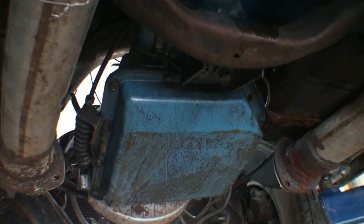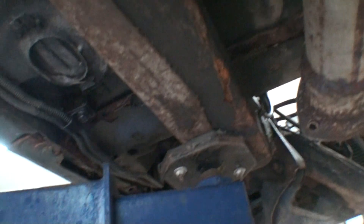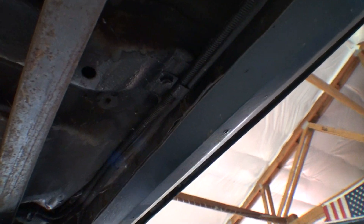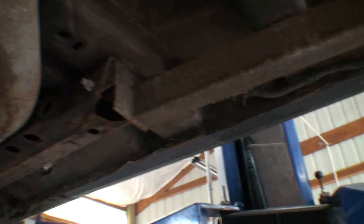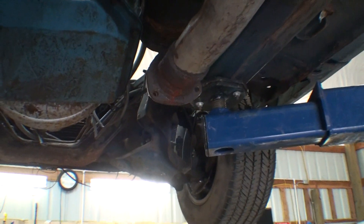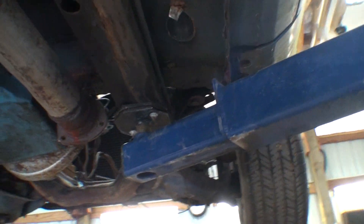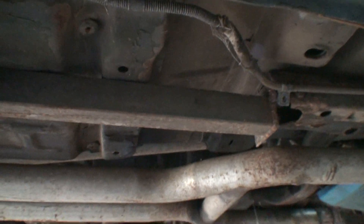I'm gonna drop this while it's up in the air. I think I'll take these brake lines out of here because I cut through them when I cut my floor pan — just whatever I need. I'm only gonna lift this off the ground once. The underneath of this car looks pretty good.